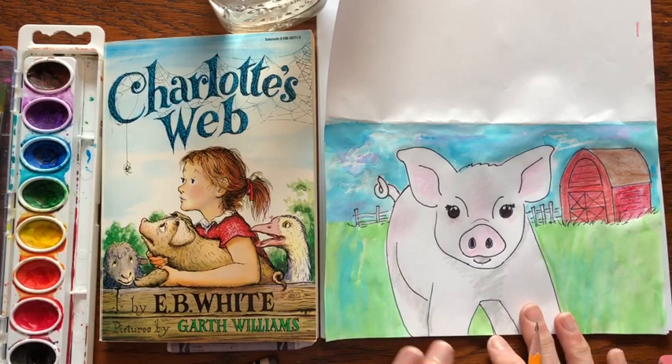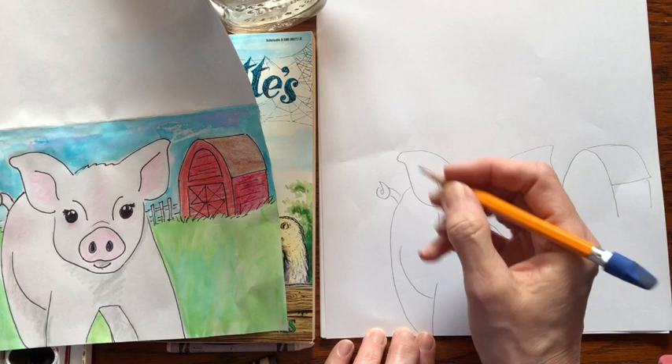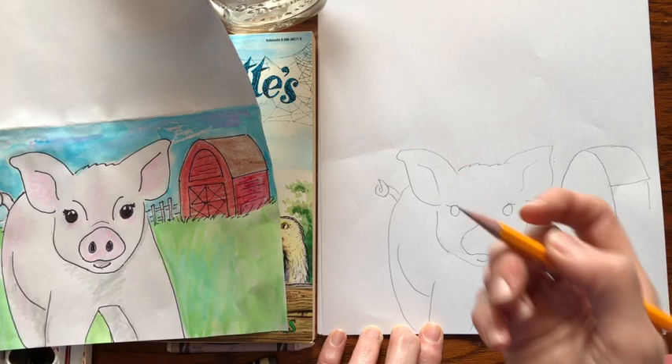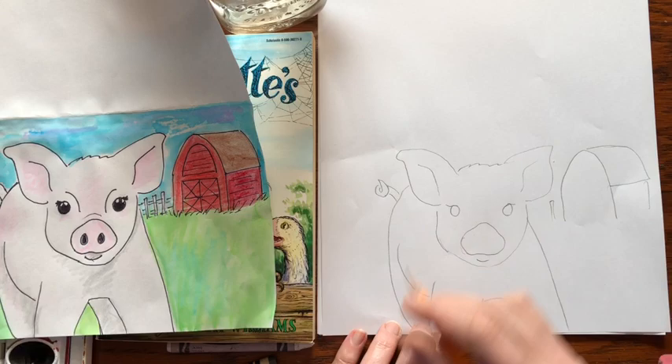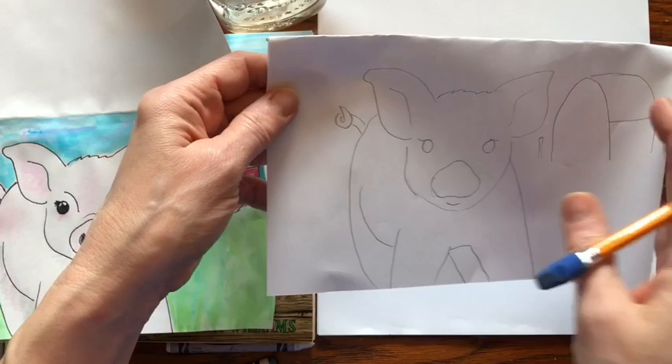First things first, we're going to draw the pig. I've lately traced it, but I'm going to show you how to draw it and I'm going to use my pencil this time. Sometimes I draw right with a marker, but today I'm going to draw with the pencil. So the first thing you're going to do — I like to start with the nose.